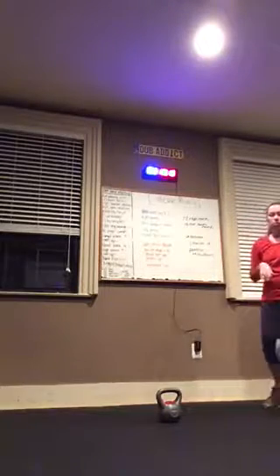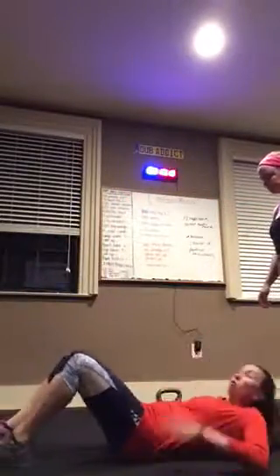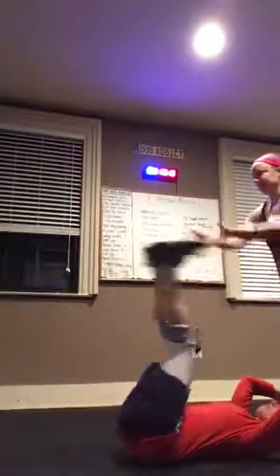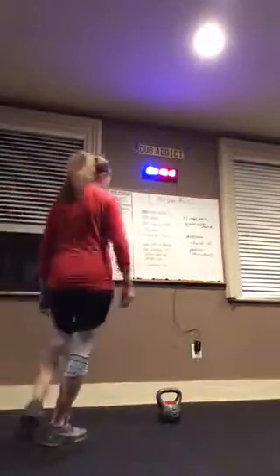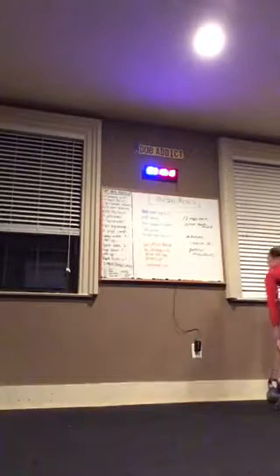Partner throwdowns — I'll come over. If you stand there, I'm grabbing her ankles and she's throwing me down — forward, side, whatever you want. We're doing that for a minute, and then you're going to switch so the other person gets to do it too. We're a partnership.